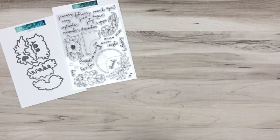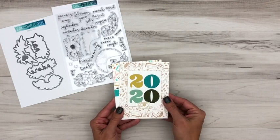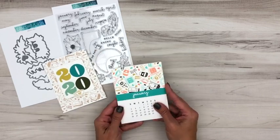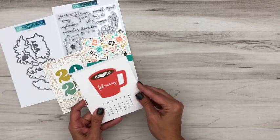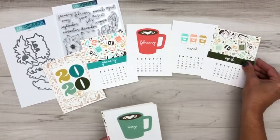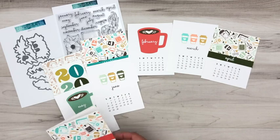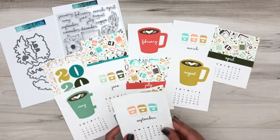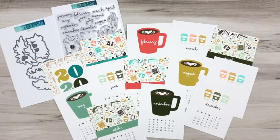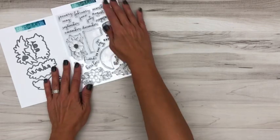Here's another calendar showing how versatile this can be. We've used our Notable Numbers dies to create our own cover and used the Coffee Blend Turnabout Bundle for the design. So if you know someone who is absolutely in love with coffee, look how cute this is! You can mix and match designs — for example, March and June share the same pattern, July and April are the same — just randomly change it up. A coffee lover in your life would absolutely think this is an amazing gift.